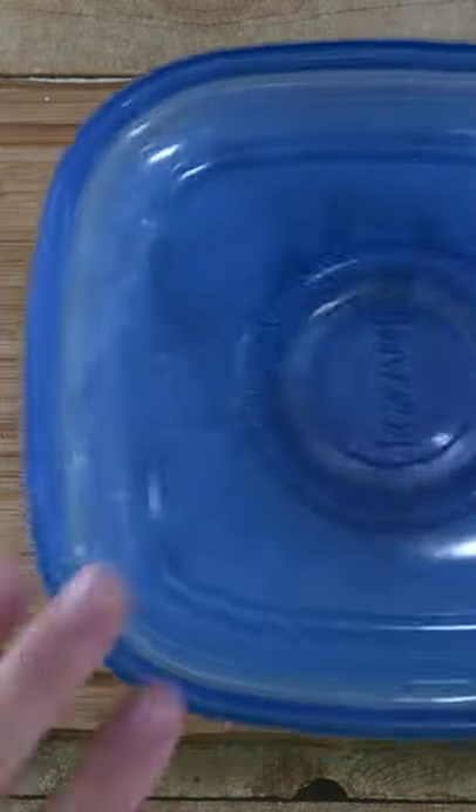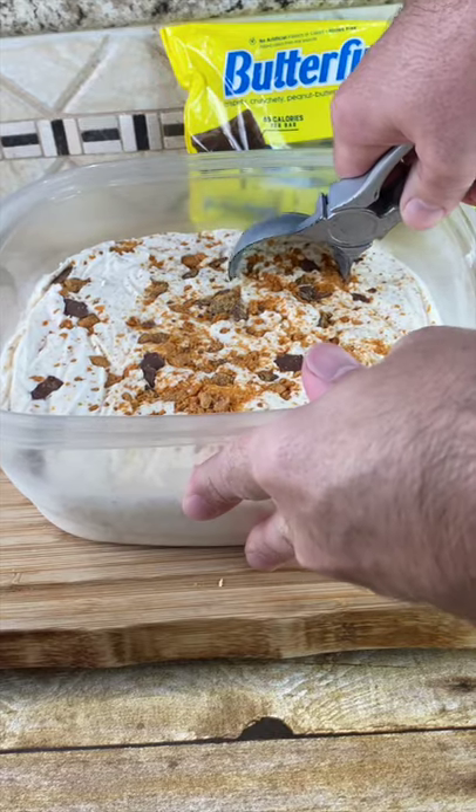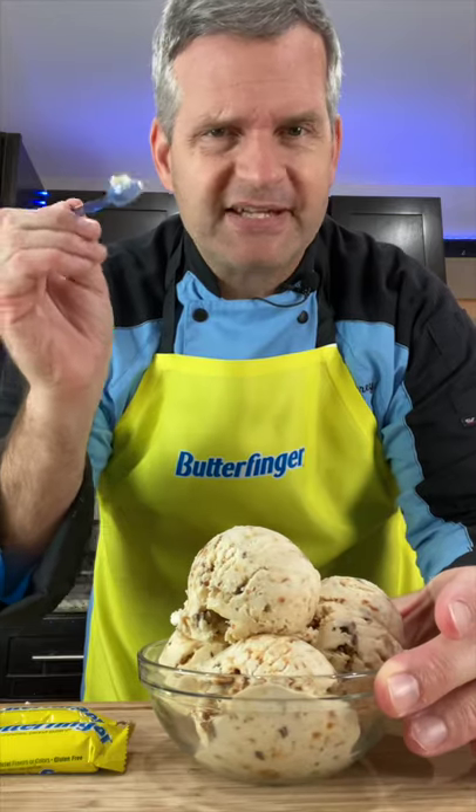Put our lid on and put it in the freezer for four to six hours — it's best if you leave it overnight. I've let my ice cream in the freezer overnight, so let's open it up and scoop out some ice cream.